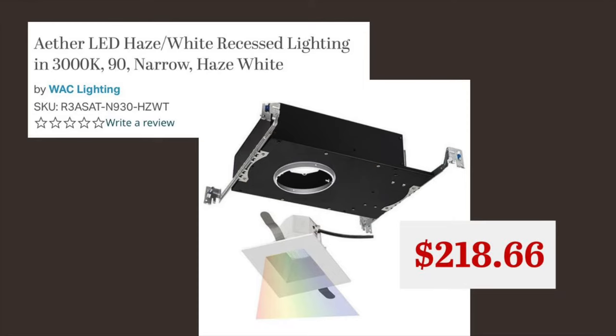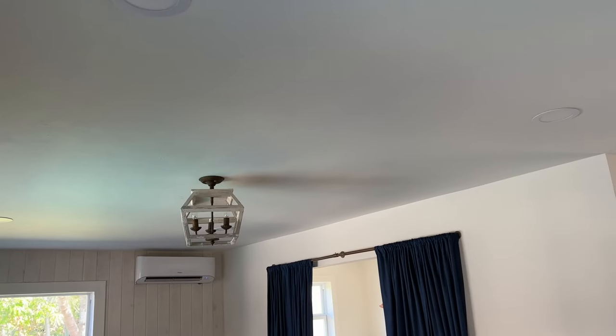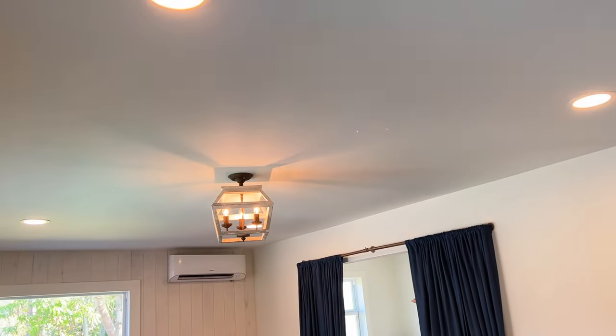But there are some limitations. First of all, they're not a recessed light. A recessed light implies recession — up, recessed. These lights are flush mount. They sit right at the ceiling. You're going to get that glow, that Swiss cheese hole in the wall.